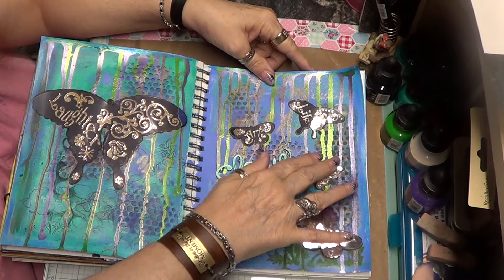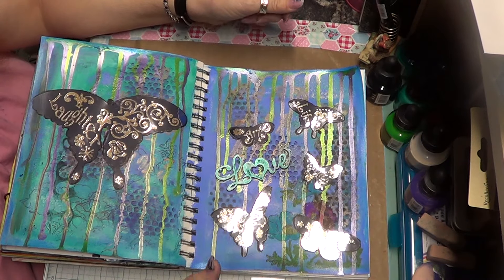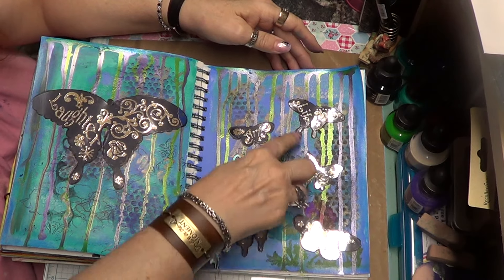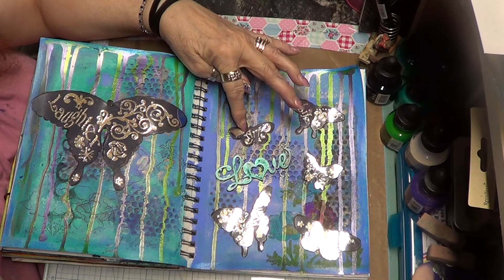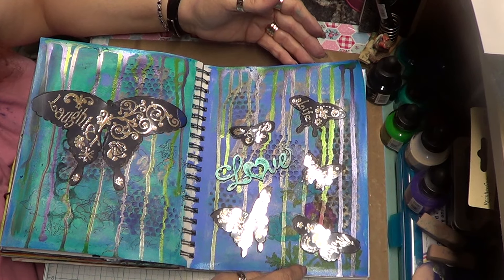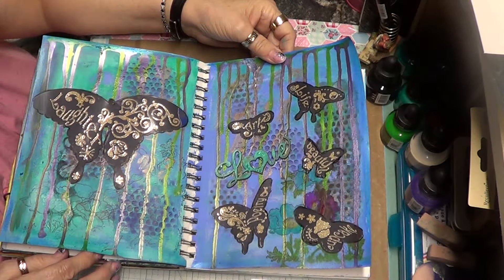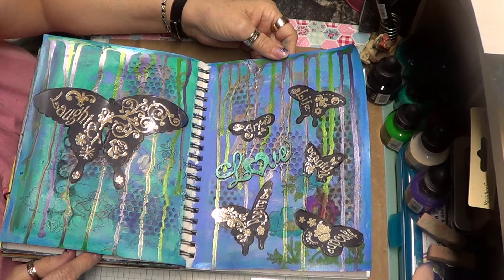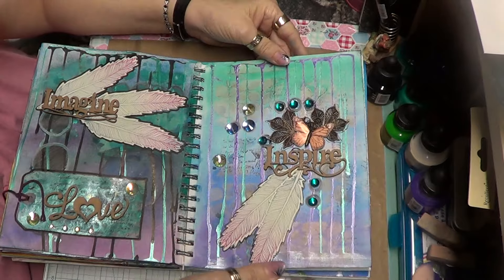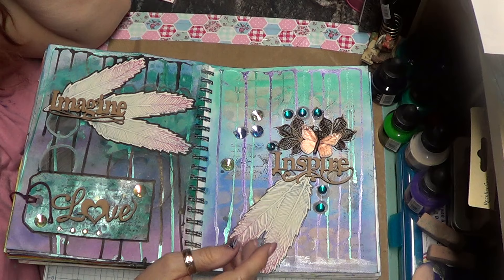I had these butterflies — I've had them forever and ever — and I think I'm gonna have to glue them down because they're not sticking even though they had a glue backing. They have different words in them: life, beautiful, art, cupcake, positive, and this one has laughter on it. I thought they were kind of cute, so that's what I did there.